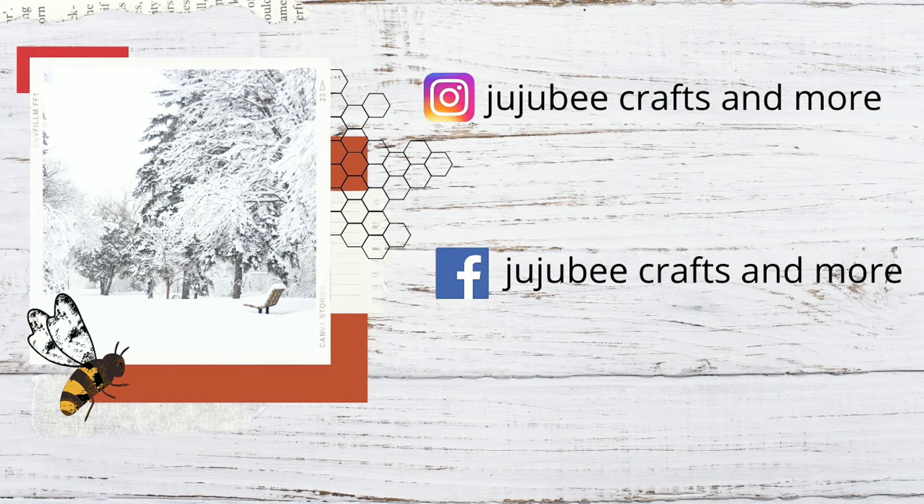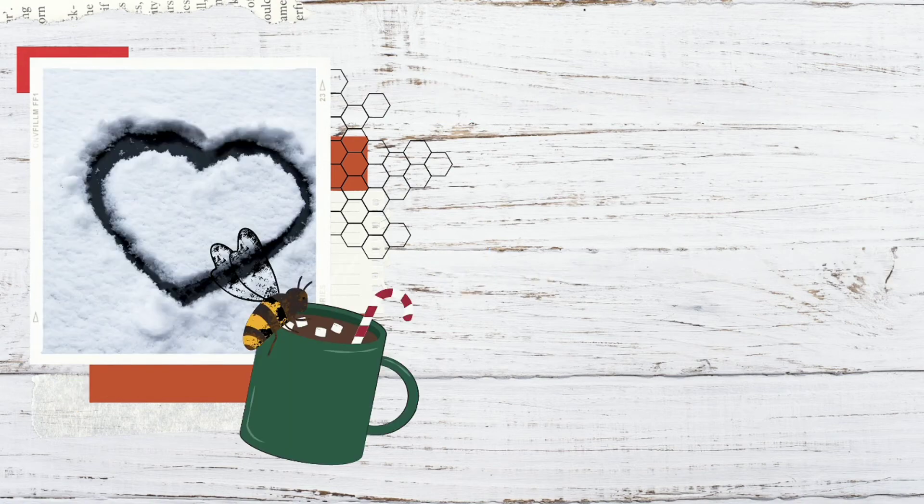Thank you so much for joining me today — I really appreciate it. I hope you liked this video. Please give me a big thumbs up, subscribe, and share if you think anybody you know would like to see this video. I really appreciate you and I'm so thankful for you. I hope you have a great, happy, and blessed day, and until next time, bye!